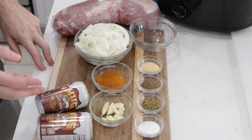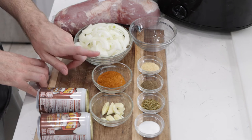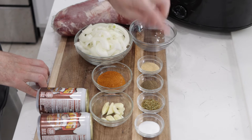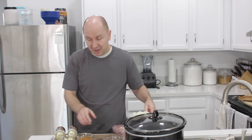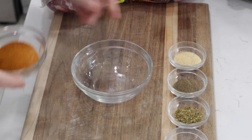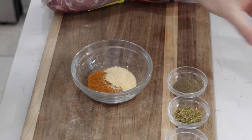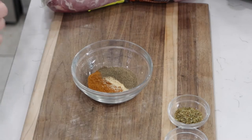You're also going to need some root beer — 12 to 15 ounces of root beer. You could also use Dr. Pepper or orange juice as well. I also have two tablespoons of paprika, one teaspoon of garlic powder, one teaspoon of pepper, one teaspoon of oregano, and one teaspoon of salt. I'm going to mix these dry spices together in a larger bowl to make a little dry rub.